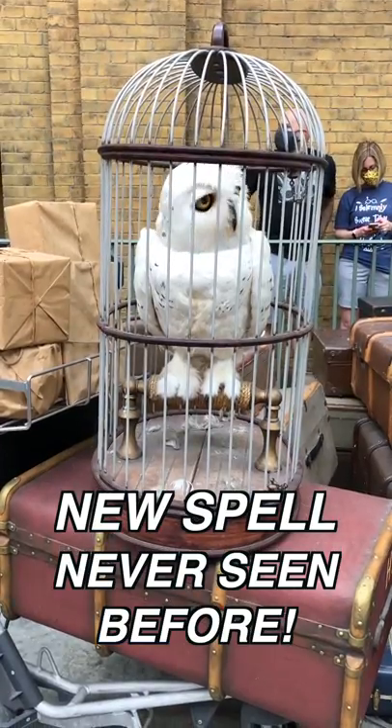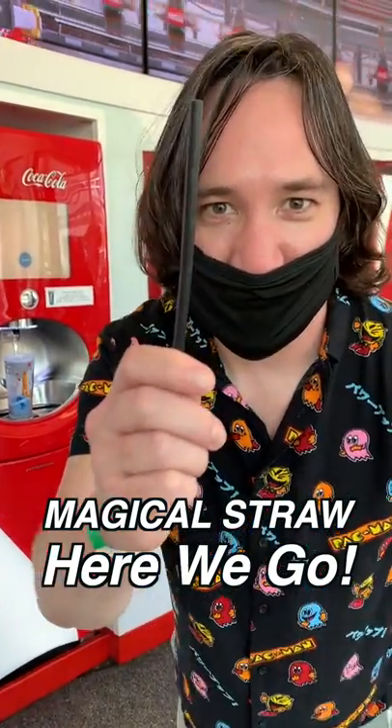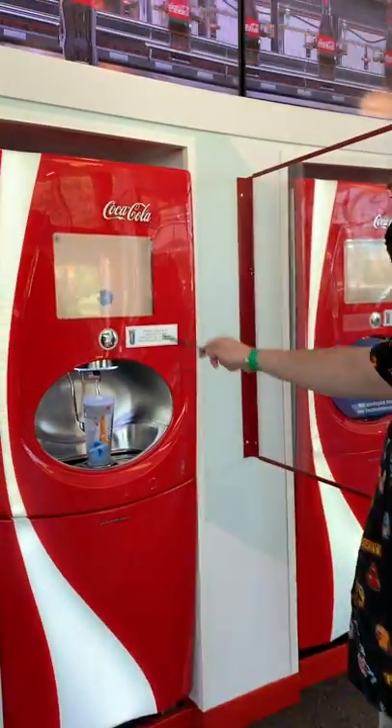Now I'm going to show you a spell that no one has ever performed before at Harry Potter World. Magical straw. All right, here we go. Augumente!